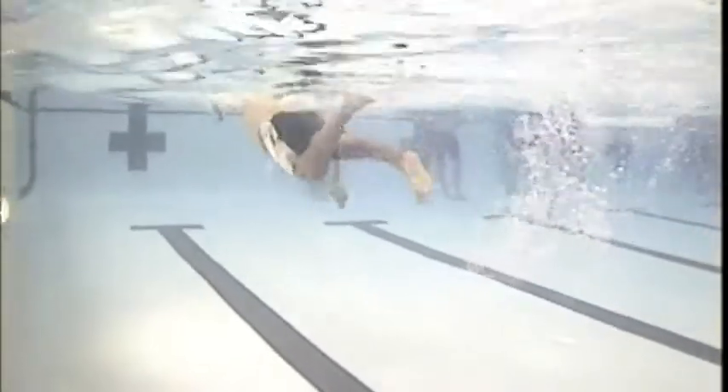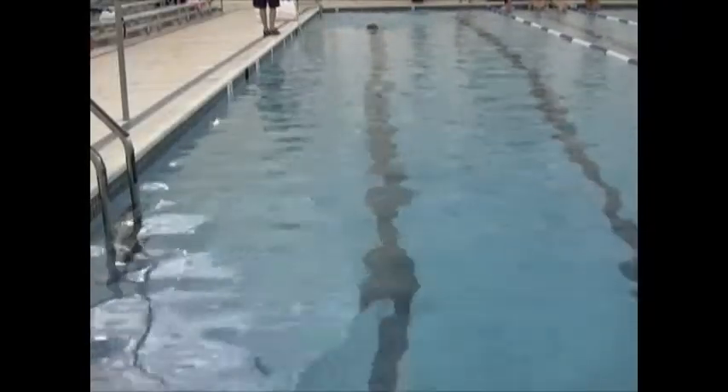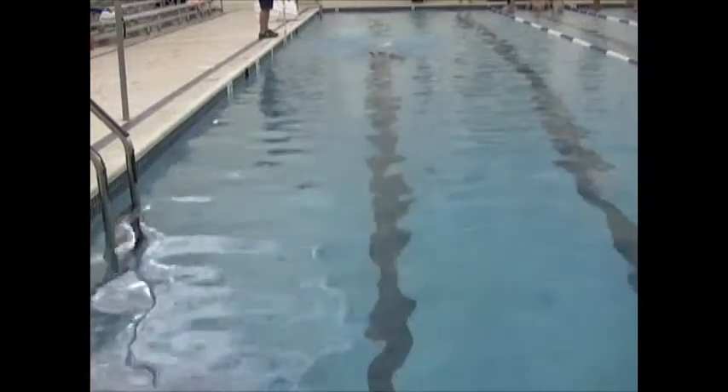You're over-rotating a little bit onto the right hip and not enough onto the left side either. The catch-up freestyle will help you work on that. Above water looks good — we're trying to get the elbows up, extend out in front, put the hands out straight out from the shoulders.